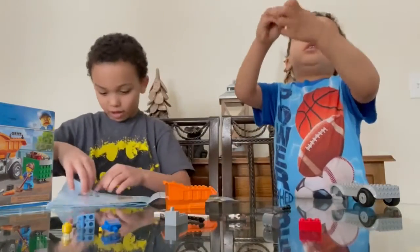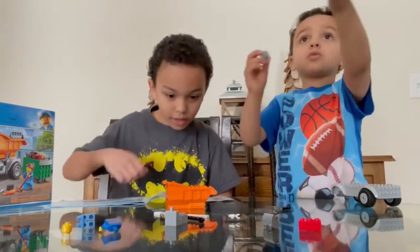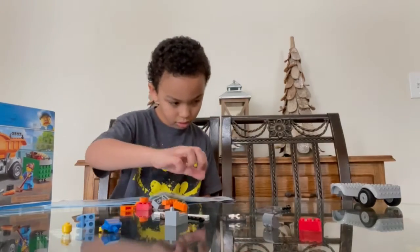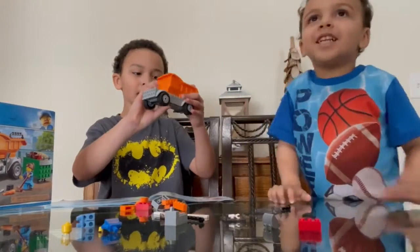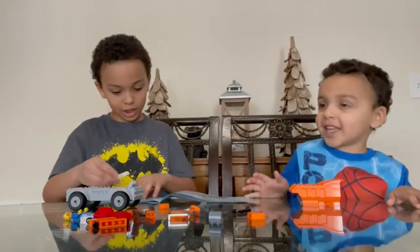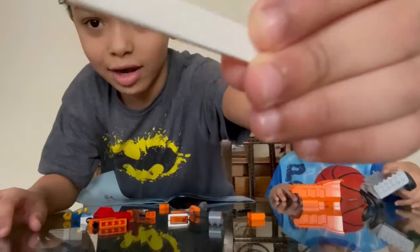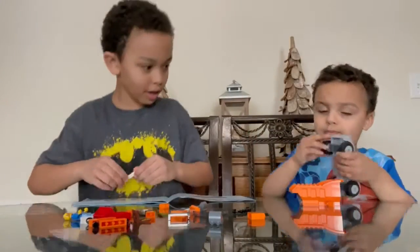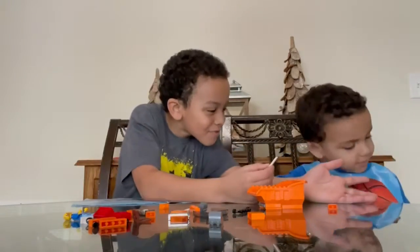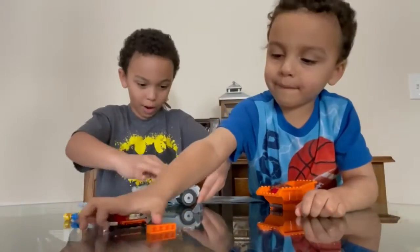So you gotta check the instructions. Okay. This is how it goes in, and then it goes like this. Alright guys, I found this piece. In the instructions it says we need two of these — not yellow — white pieces right here. So then we need to put it in. I need to build it for you. The white pieces are in.